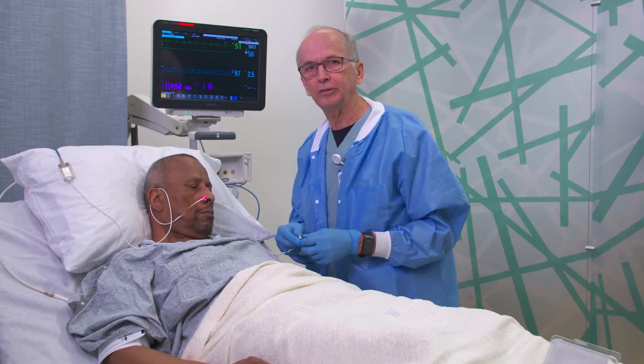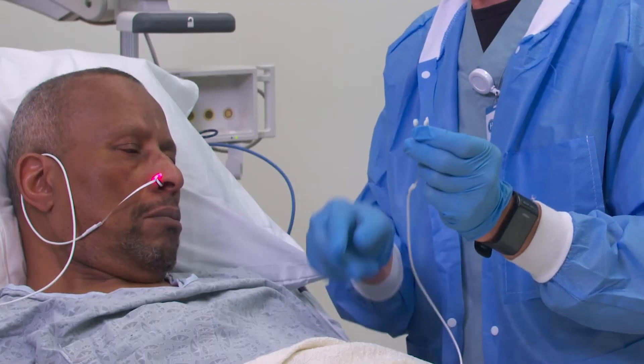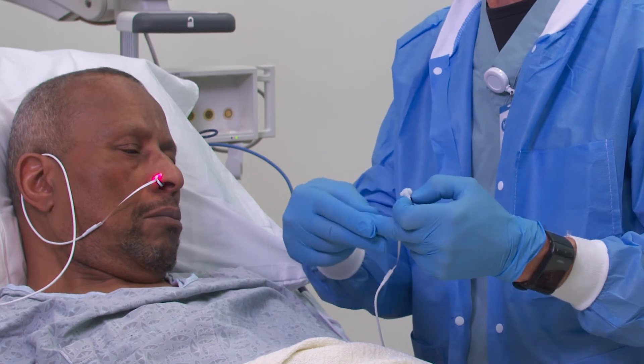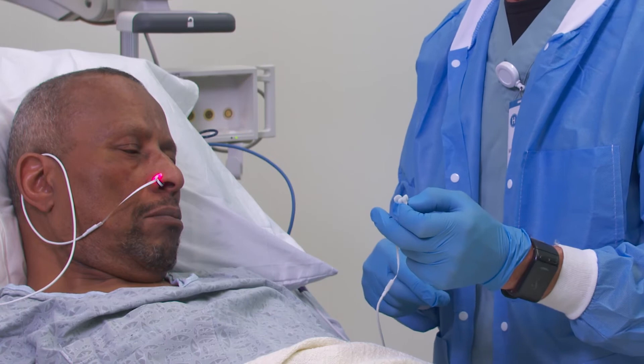Unlike a disposable finger sensor, you also have predictable orientation between the light emitters and the light detector, whereas with the finger you have to think about aligning these things and you are navigating fingernails and different digit sizes.